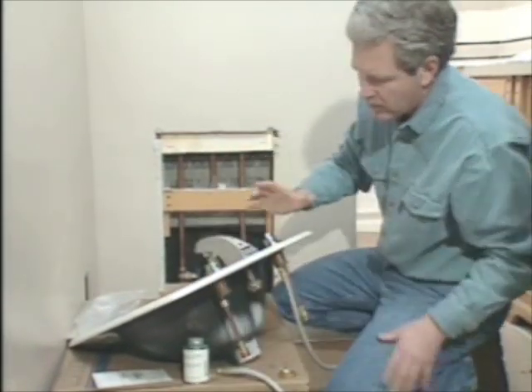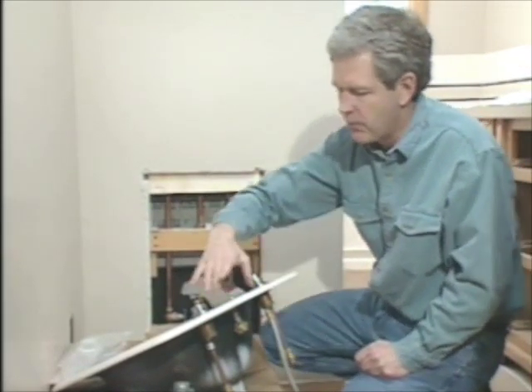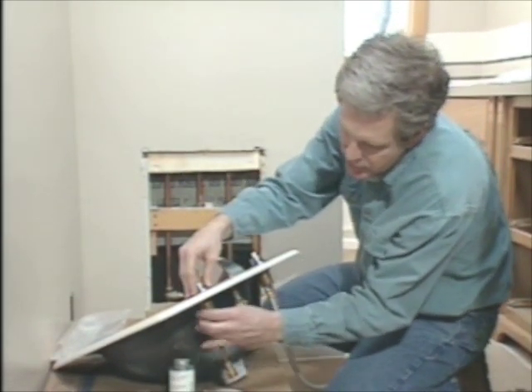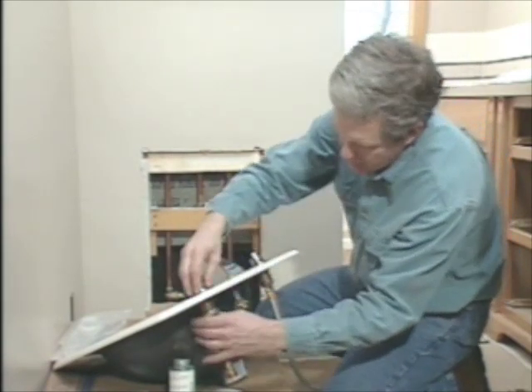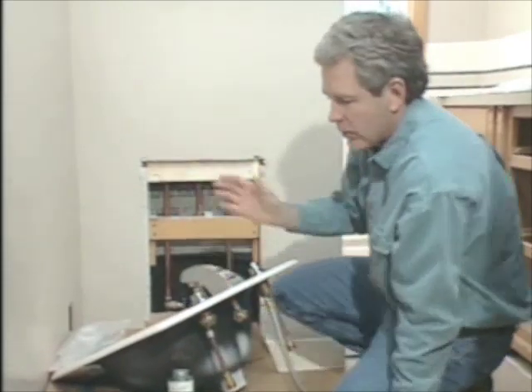The particular faucet we're working with is a wide set faucet. The other type is the center set, where everything's in one piece and requires a sink with three different holes, and the holes have to be spaced four inches apart. With a wide spread like this, the holes many times are eight inches apart, or in the case of this faucet, it can be adjustable. So you have to coordinate what's going on with the faucet, your sink, and your countertop.